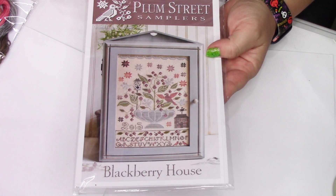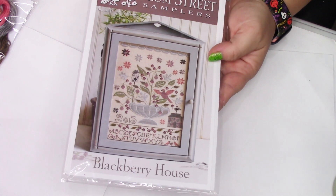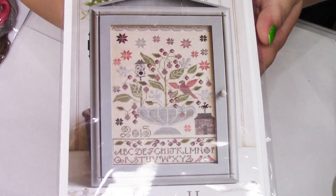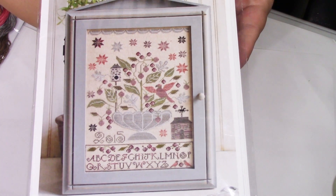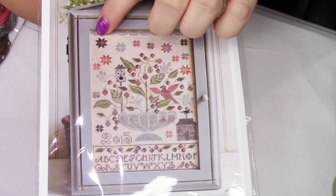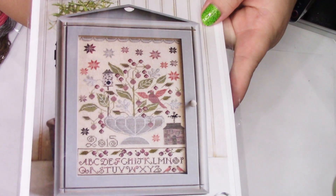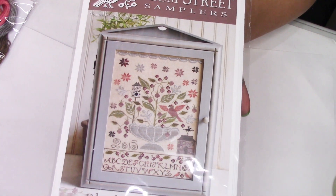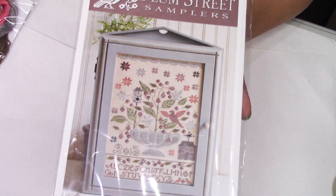I bought two patterns. Of course, one is another Plum Street — this is Blackberry House. I saw somebody stitching on this and was just smashed in the face with how gorgeous these colors are together. Really, really excited about this. I'm starting to get it kitted up but it's not kitted up yet, and I don't have the fabric I want for it yet.